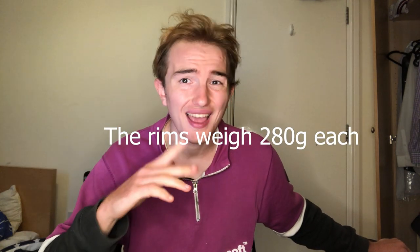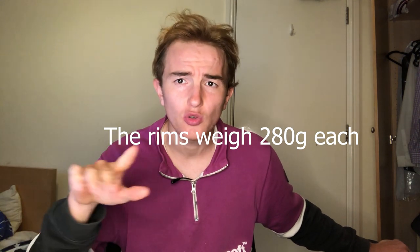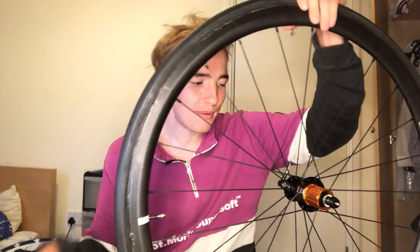They don't cost too much money, and if you want to spend around 700 pounds you can get them at 880 grams laced with extra light hubs, which is quite light. This is just my first look — I haven't ridden them yet. I'll ride them on the weekend and give first impressions. I should clarify: they gave me free shipping in exchange for making a video, but I was going to buy them anyway.